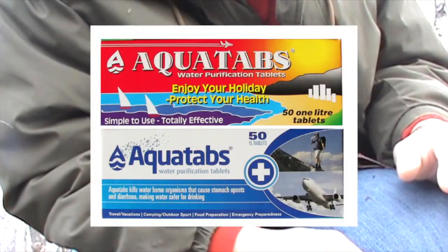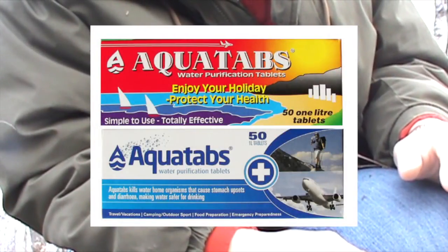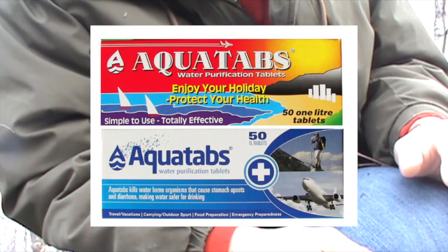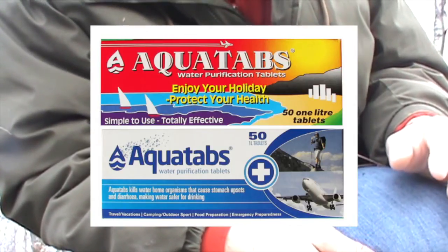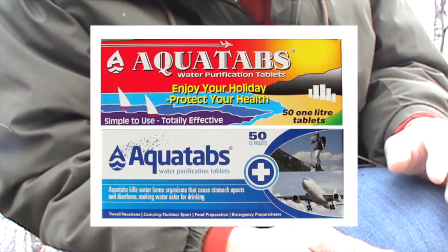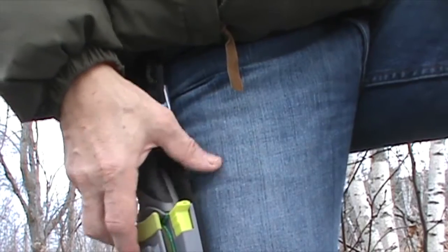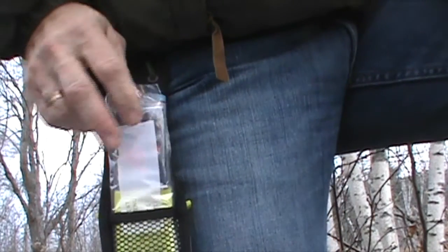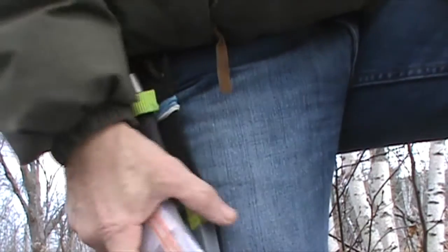I also picked up these Aqua Tabs at Canadian Tire — 50 tablets for about $12.95. These use chlorine as a disinfectant agent: one tablet to one quart of clear water, two tablets to one quart of cloudy water. You're supposed to mix it well for 10 minutes and then let it stand for 30 minutes. I keep a quart-sized Ziploc bag and a few tablets in the back pocket of my vest, just in case I'm ever separated from my pack.